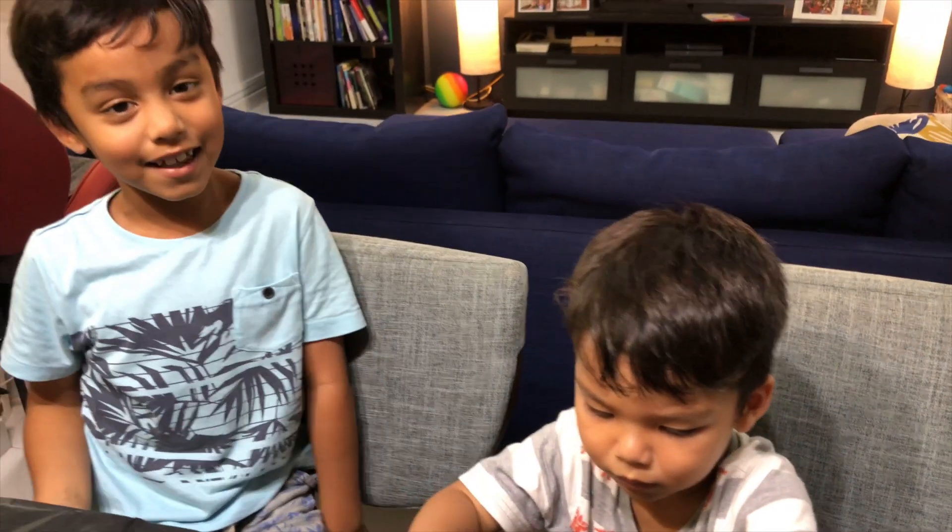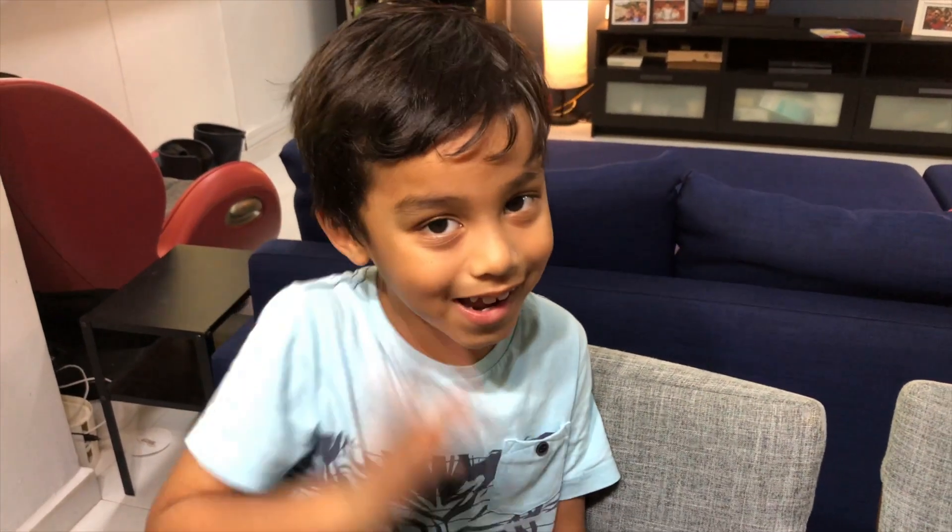Remember to hit like and subscribe for more videos. Bye! Bye bye!